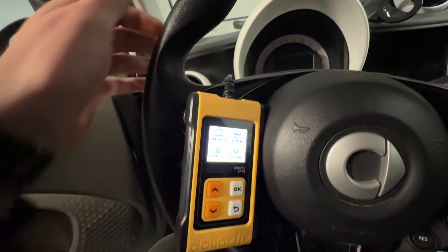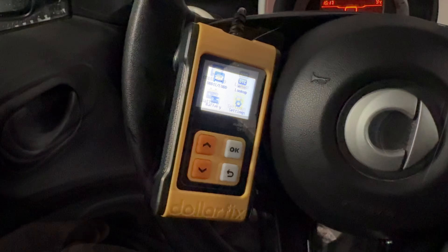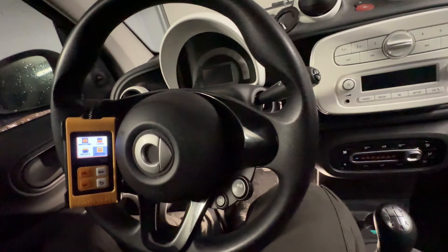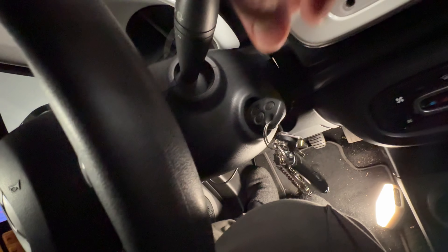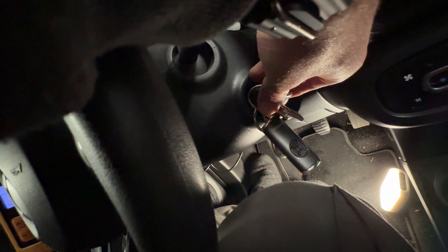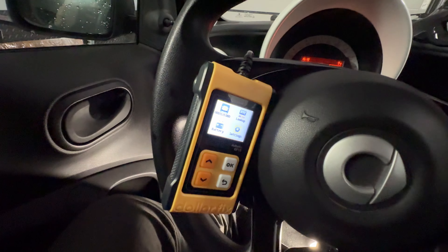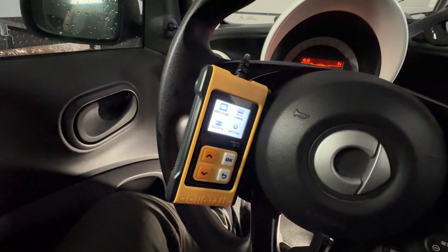Let's have a seat — you can see the scanner is on. But to get information about the health status of our car, we have to switch on the ignition. We do not need to start the engine; it is enough to start the ignition process.